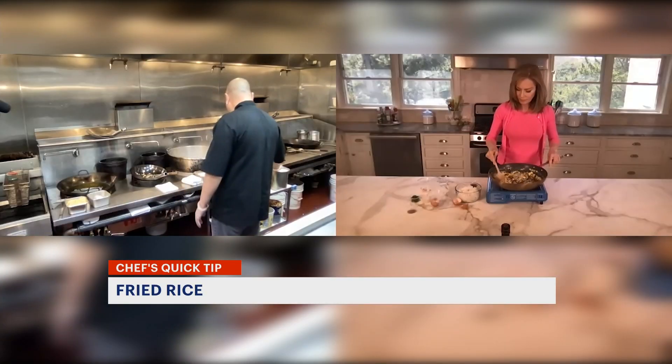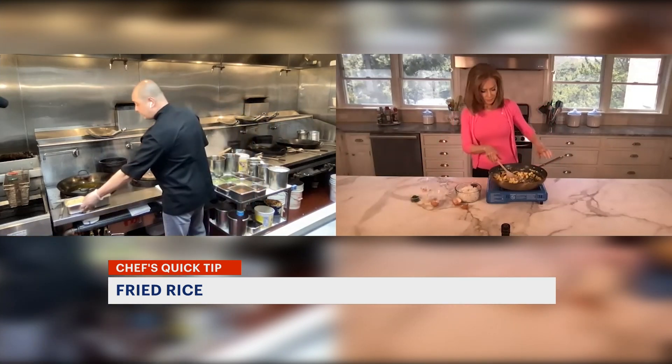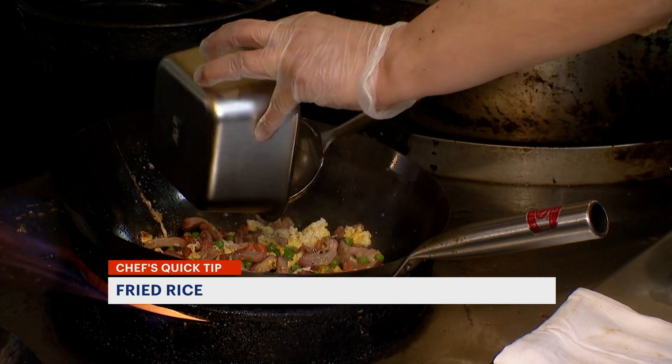Yeah, you can add some soy and pepper seasoning. Then you add the fried rice — the rice.